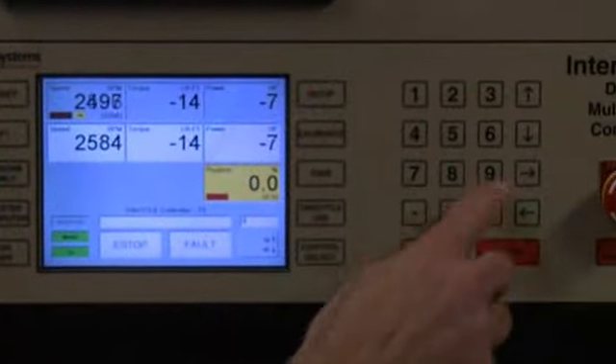They can control everything in here. Once you get it going full speed, they'll rev it up to maybe 7 grand, close these doors — there's double layer shatterproof glass in case something goes wrong, so the controllers are protected. They can do everything from right there: run wide open throttle, adjust fuel mixture, ignition timing, shift it — everything from the control panel.